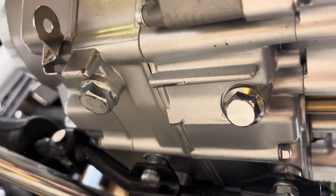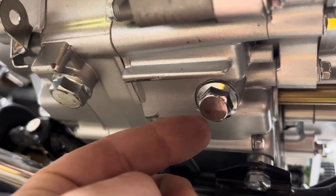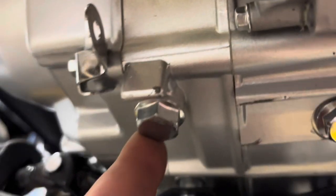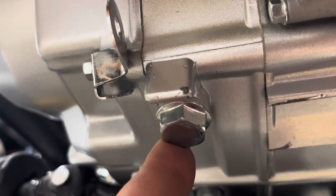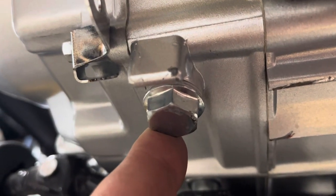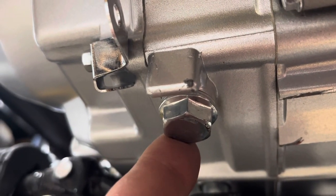Let's not get confused here. There's a bolt right here at an angle — that is NOT your oil drain. It's this guy right here, the one closer to the brake pedal and further away from the gear shifter. So let's get this oil drained out.